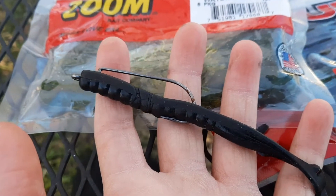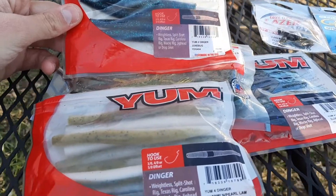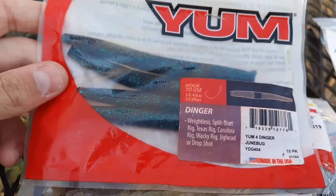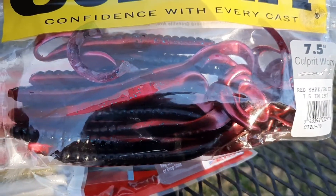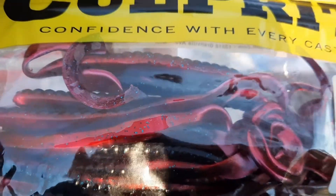The last thing is I like using a curly tail. Any color's good. I like using white and like the pumpkin color, and then Junebug — those are really good colors. And like that kind of curly tail, or like a purple and black. That's really good.